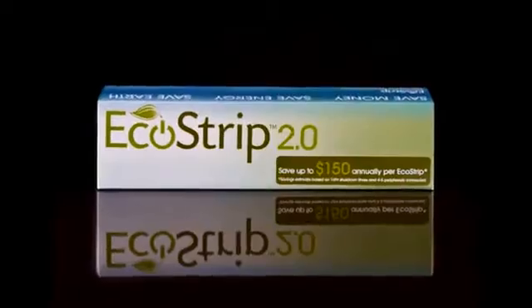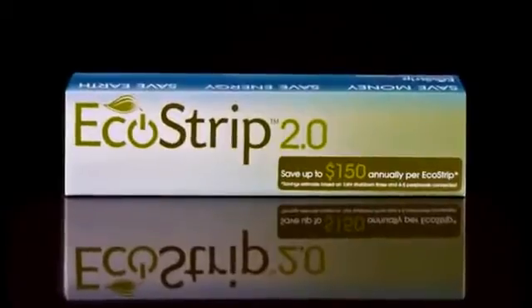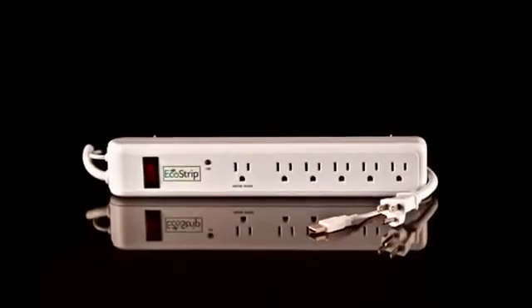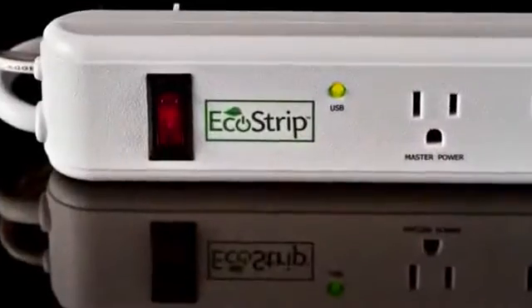That's a lot of money for a relatively unknown yet widespread problem, especially for a problem with such a smart, simple, green solution. Introducing the USB EcoStrip 2.0, a revolutionary, award-winning, patented surge protector that saves you money and protects your valuable electronics.